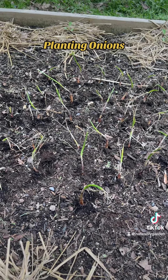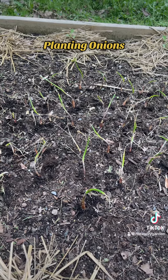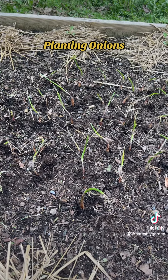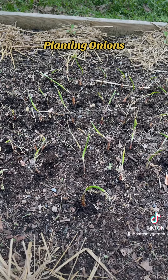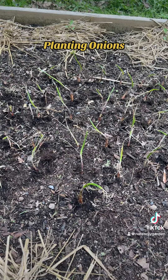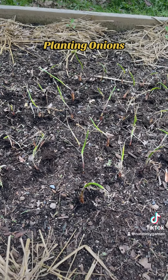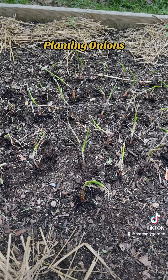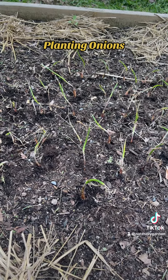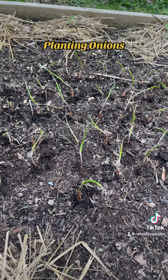These are long day onions, so these onions are suited for growing up here in northern Vermont. You usually have long day onions, intermediate onions, and short day onions. Intermediate are for the central plains or central part of the United States. Short day onions are for the south, and long day onions are up north — northern Vermont, northern New York, Michigan, and places like that. So until next time.